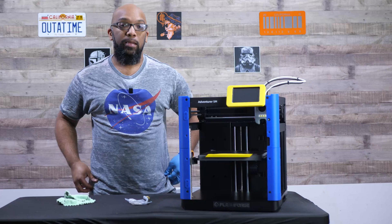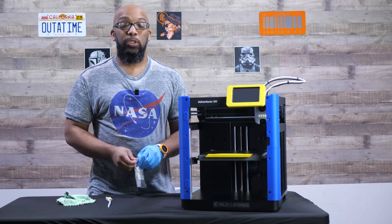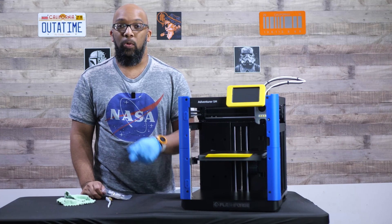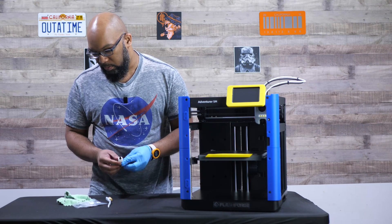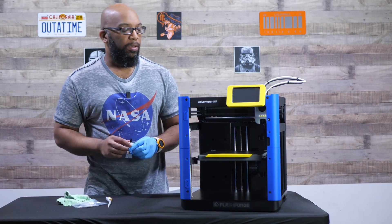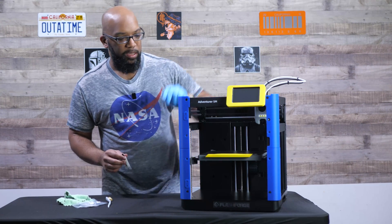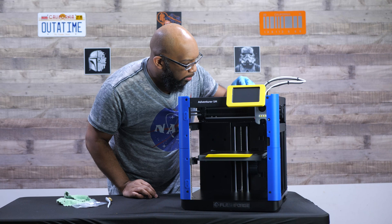Next I'm going to apply some grease. For the Adventurer 5M, you're going to want to apply some lubrication once you reach the 200 printing hour mark. To find out how many hours you've been printing, turn it on, go down to the information menu at the bottom right, and click on that — it'll give you a lot of information including your printing time. I've got some lithium grease here, part of a T-MU haul. I'm going to apply this to the metal rails that the printhead is on — a little bit here on this rail and a little bit here on this rail.